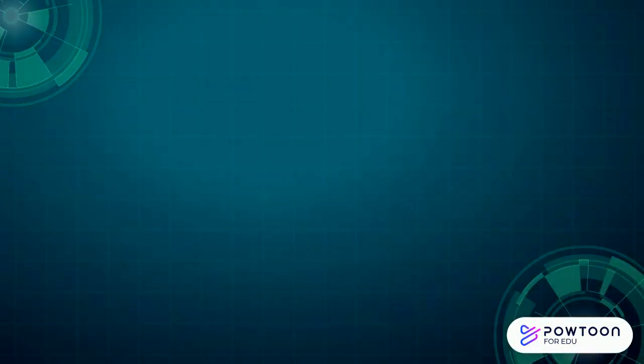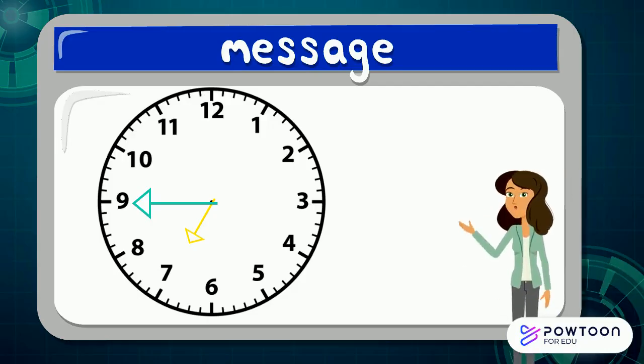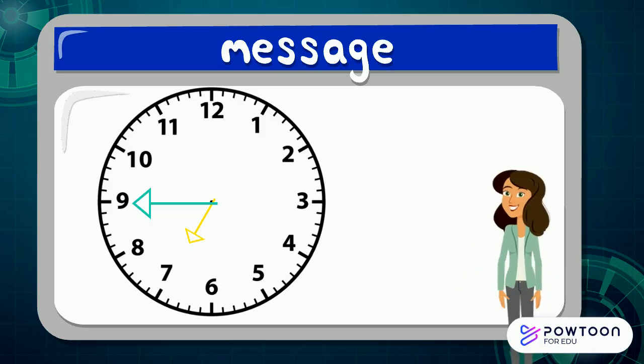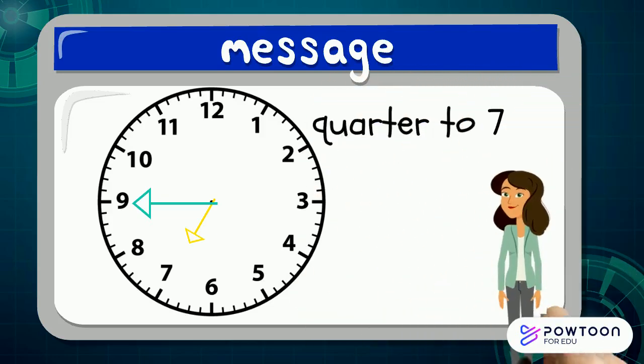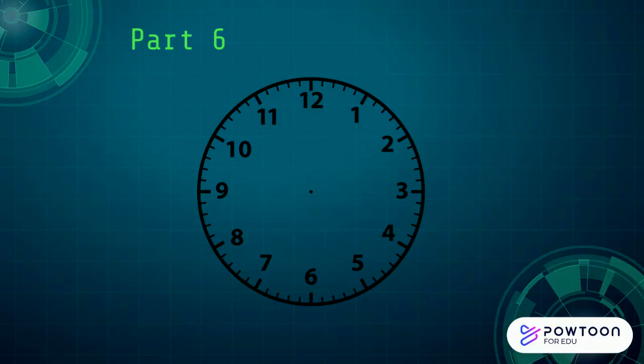We are reaching the end of the mission. We've got one more new thing to have a look at. When the long hand is on the nine, it's only got a quarter of the way until it reaches the twelve again. This is what we call quarter to. When the long hand is on the nine, it tells us what the next hour is going to be. So if we have a look at these hands, the short hand is just before the seven, so it is quarter to seven. Here's another challenge for you — the long hand is pointing to the nine and the short hand is just before the eight.